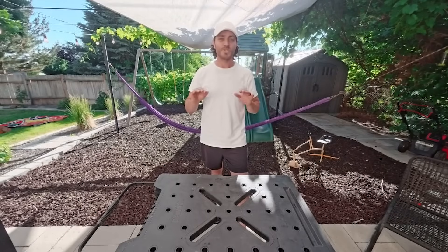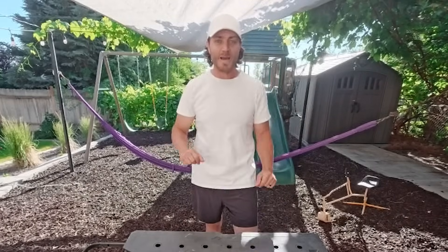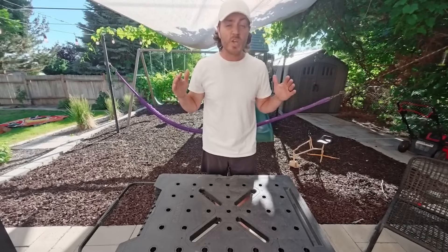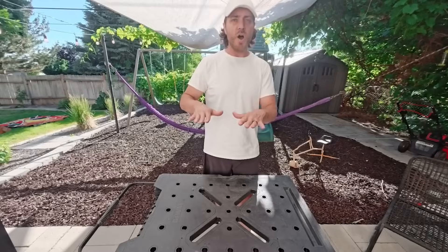Today we're running a structural waveform response test — basically science speak for we're gonna blast some sound into a metal plate and see what happens. If this works, we'll literally watch sound create patterns out of salt or pepper or whatever we put on that surface.